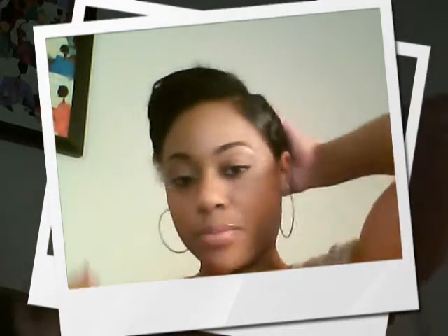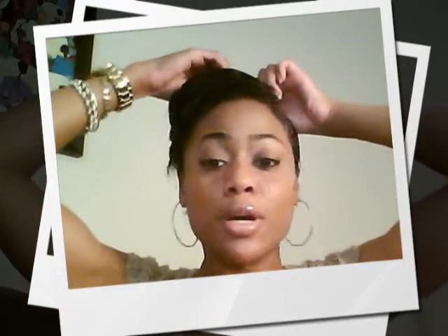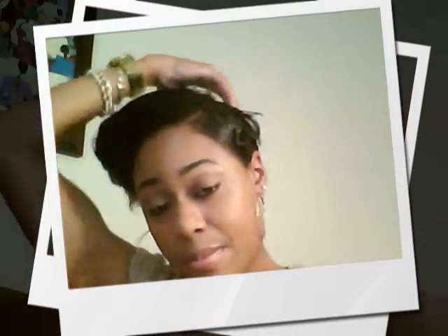That's a rough version of it, but then I'll gel down these edges so they're really smooth and it looks like that. That's kind of the same concept I do when I do a mohawk, but I'd have to show you a picture for that because it takes a long time to do. It only takes one bobby pin, maybe two — not much.